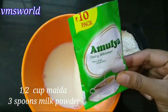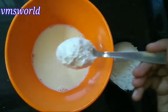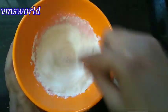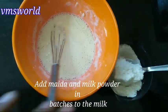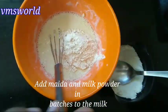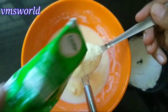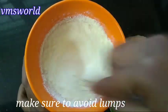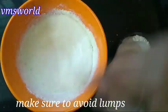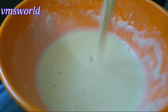We will add half a cup of all-purpose flour. We will also add dairy white flour. Now we will add 2–3 spoons of milk powder. Mix it all together into a nice smooth mixture.